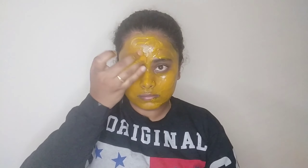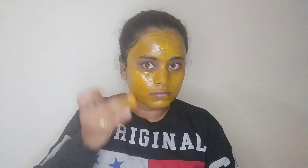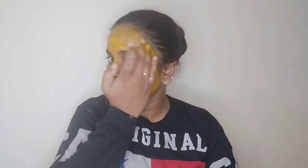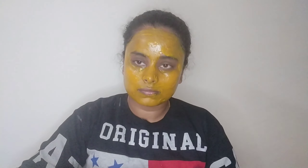This will help remove marks and pimple marks, and make the skin crystal clear with this simple face pack.